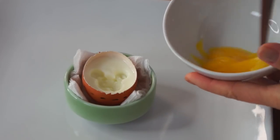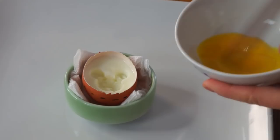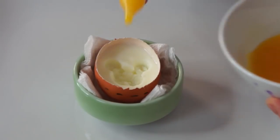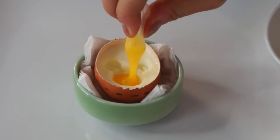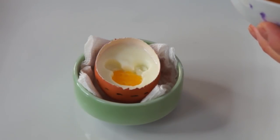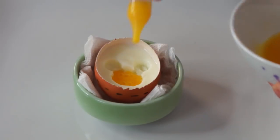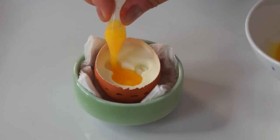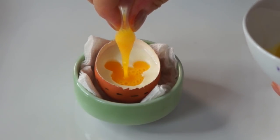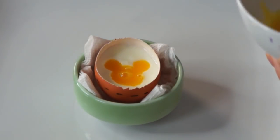So next we're going to take our yolk that we removed and beat that up. Now we're going to take this yolk and place it into our little Mickey Mouse shaped hole. I'm going to use this little pop-and-cookin syringe that I have — very handy. Don't want bubbles though, so hopefully we're going to pop some of those bubbles.